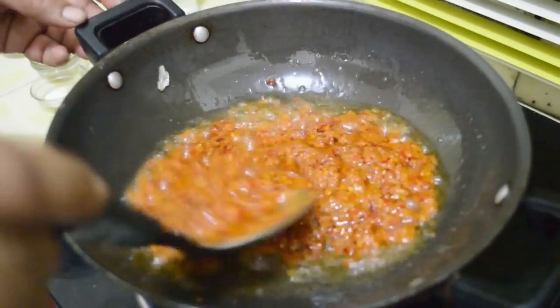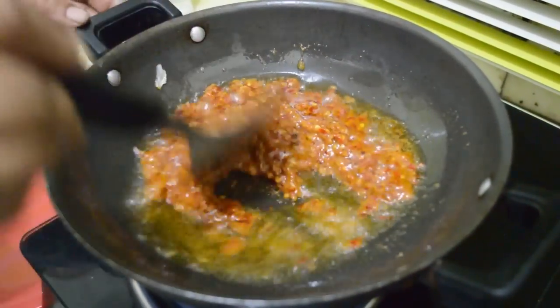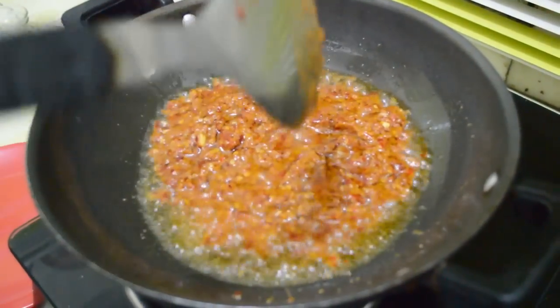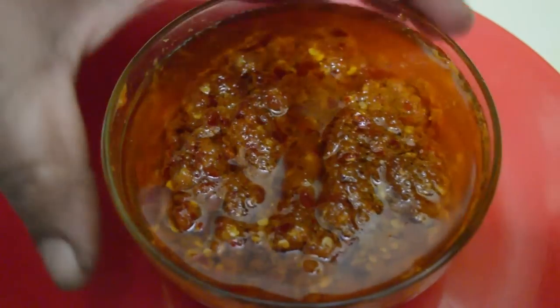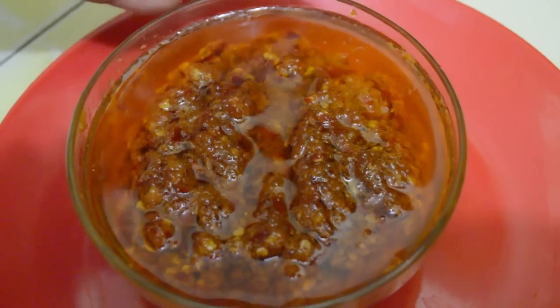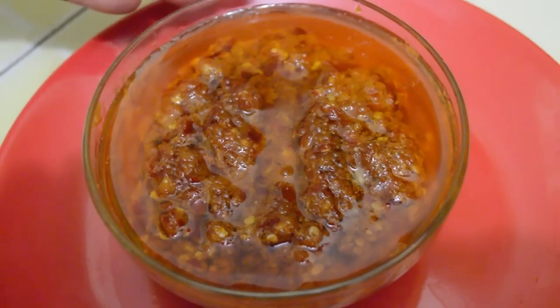Store it in your fridge. This is very hot and very spicy, so use it accordingly. You can see there is lots of oil, but this oil — the more you use — keeps it safe even outside the fridge for months. So make it at home.